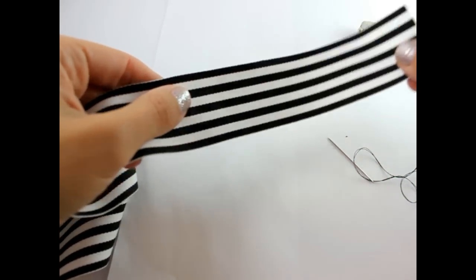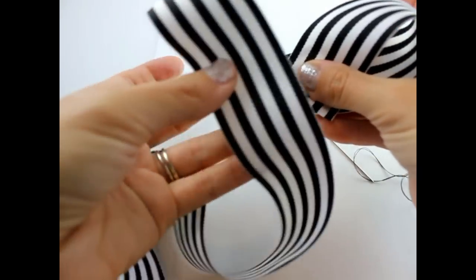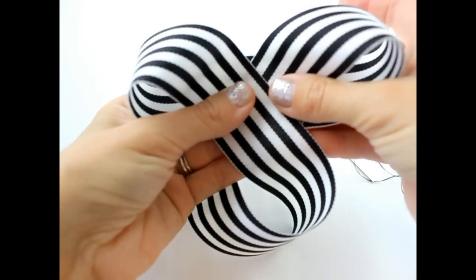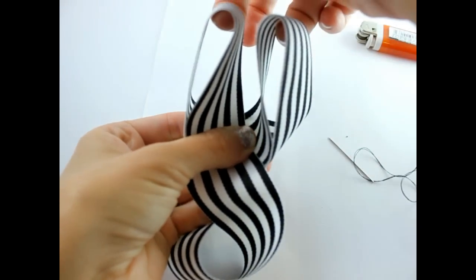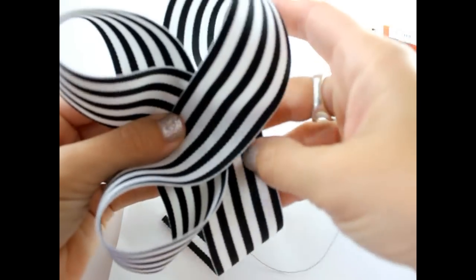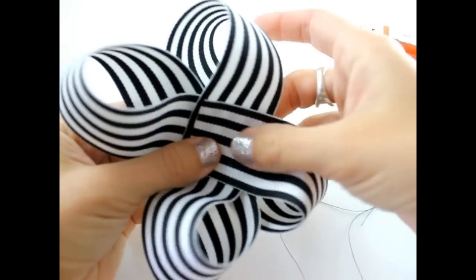Take your ribbon and fold it from the right to the left. Make sure it's on an angle. Take your left side and bring it in like this. Make sure that your ribbon is even. Take your hair bow and turn. Grab your ribbon and bring it under. Take your end and pull it up and bring it to the left, and then make sure that your ribbon is even.